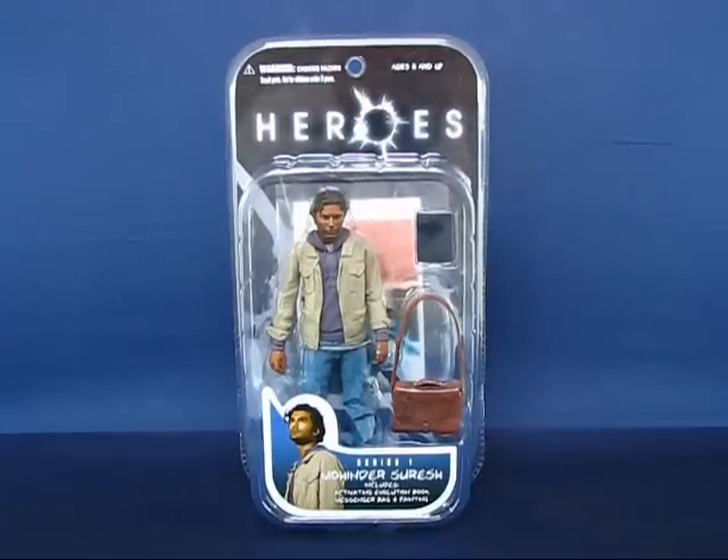Hey there everyone. Today I'd like to take a casual peek into the Heroes Mohinder Suresh action figure by Mezco. This figure is part of series one of Heroes figures based off characters from the show. I bought this figure at Toys R Us before they started clearancing these out, so I paid the full $15 at the time.